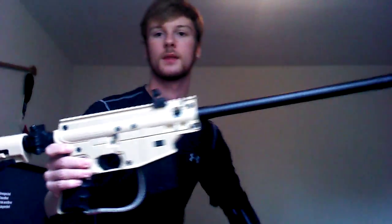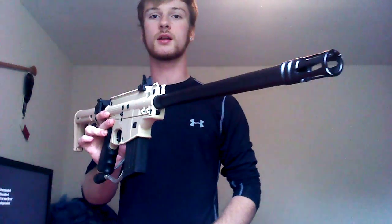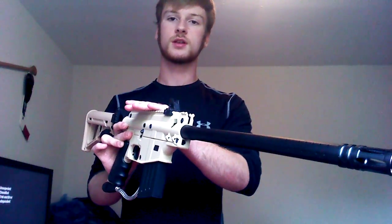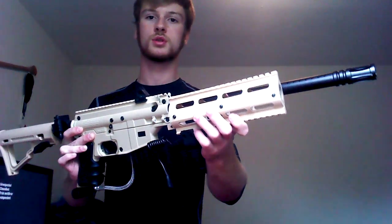This is the Tipman Sierra 1, as you remember from last time. But it's looking a little bit different. Took off the scope. I also took off the shroud, which is pretty cool. Takes off a little bit of weight.